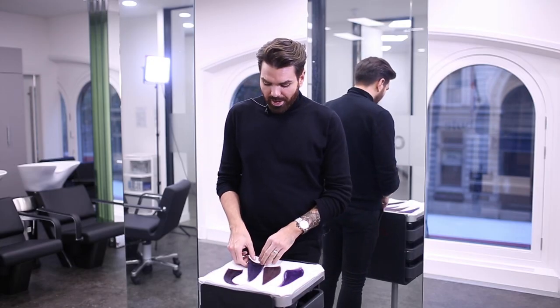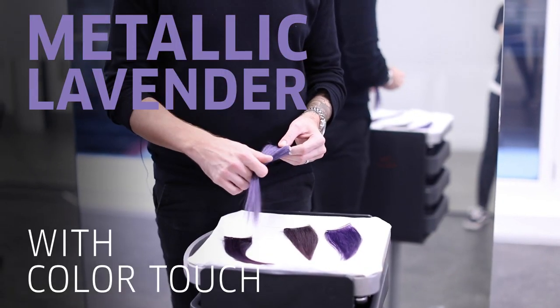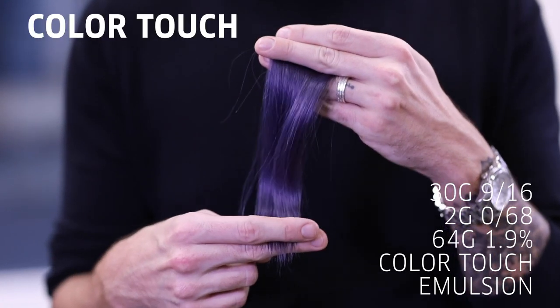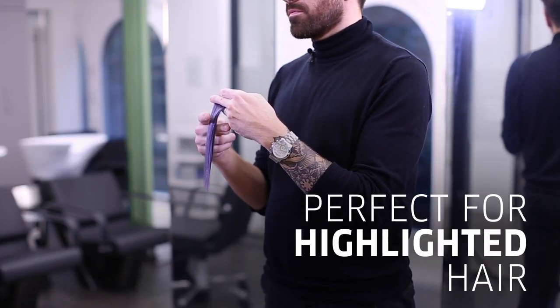Our second shade that we've gone with today is this more metallic lavender. This has been created using Colour Touch. It's a slightly lighter shade so it could be used on hair that's the depth of an eight or above. It also works very nicely on highlighted hair.